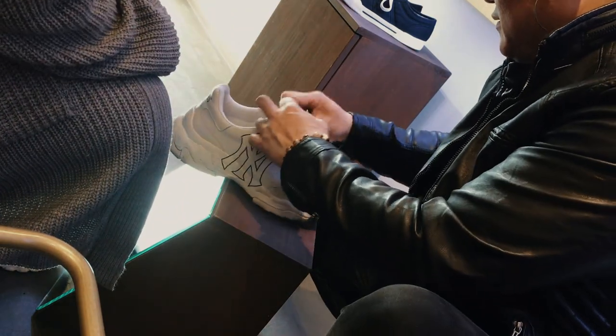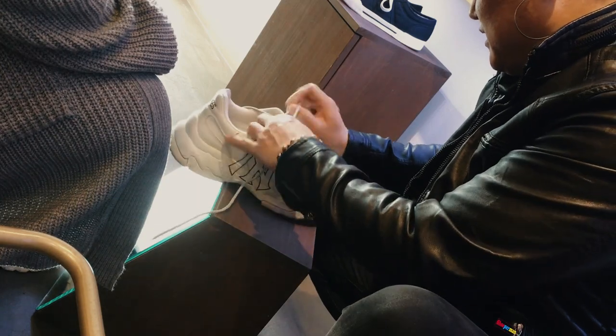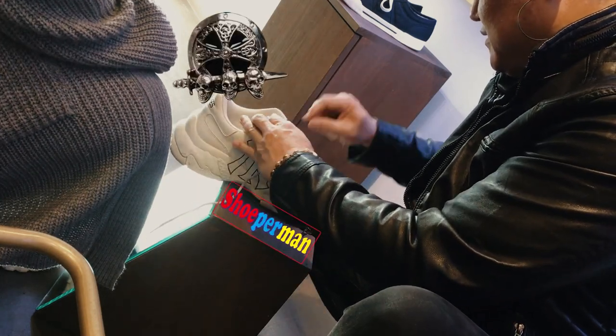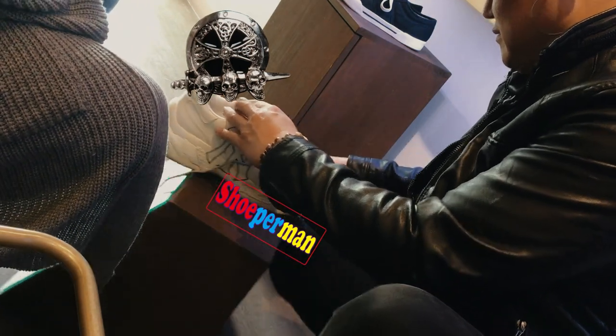Hello, this is Superman and Dilujong. I am always playing with shoes and metal accessories. You can purchase this from me directly or get on sd.com and find Superman.